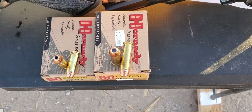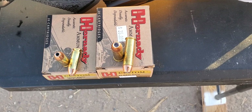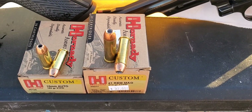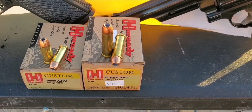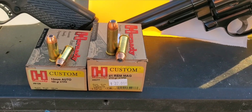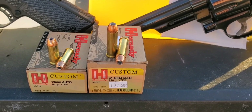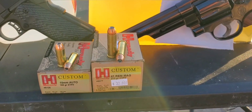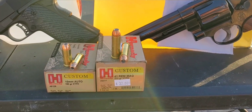For our 41, this one is a 210 grain. It does have a little bit wider hollow point cavity and a brass case as well. This one is rated at 1545 feet per second, and that is out of a 10 inch barrel, so I doubt it will come anywhere near that today, but we'll see how it does.